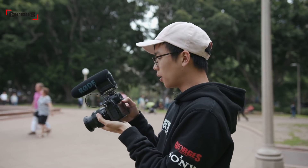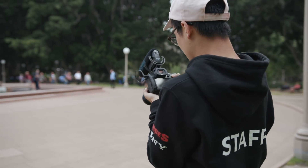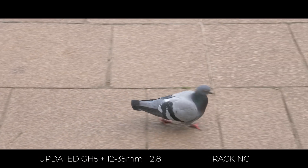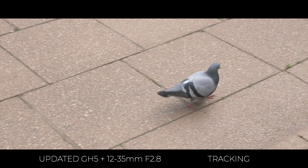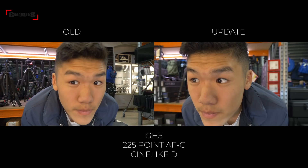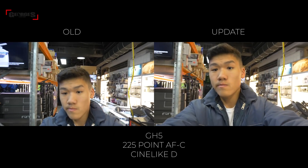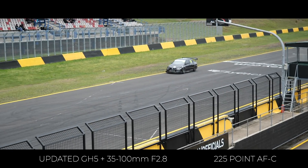I didn't bring an ND filter — I'm going to track some pigeons and see how the autofocus performance goes. Testing the camera in everyday use, the AFC works pretty well and has changed massively from the previous firmware. It definitely doesn't back focus as much anymore, which changes the game for people looking to track sports or any kind of fast-paced action.